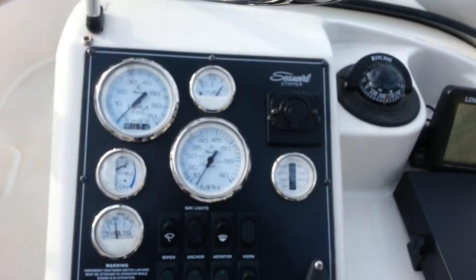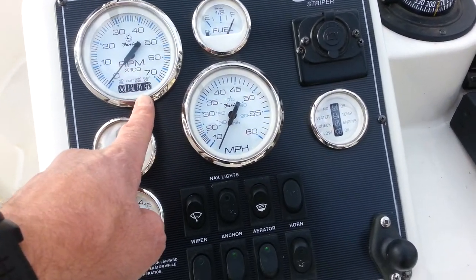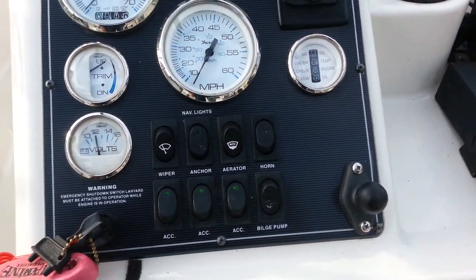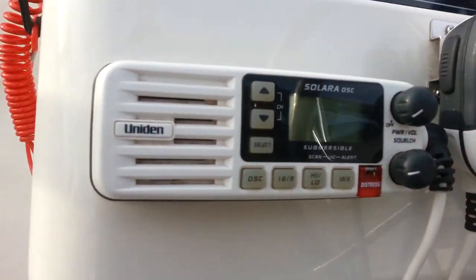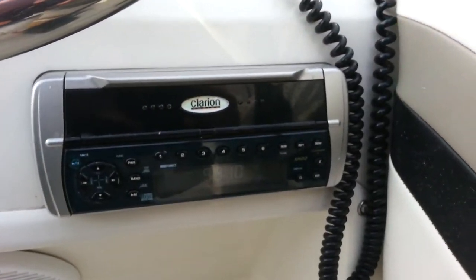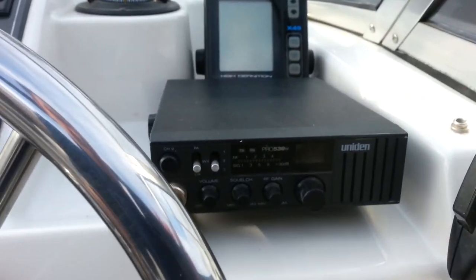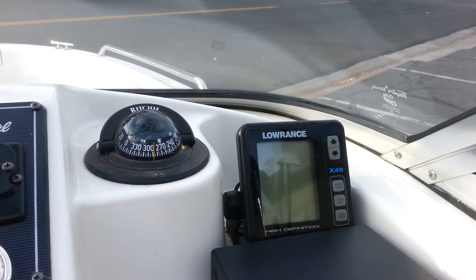At the dash we've got full instrumentation including smart check engine for both the big motor and small motor, trim gauge, fuel gauge, as well as all accessories. This has a Uniden VHF radio, Clarion AM/FM/CD, Uniden CB radio, a Clarion X49, as well as a Ritchie compass.